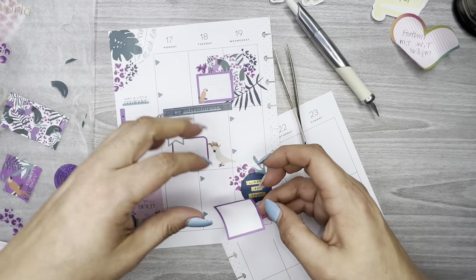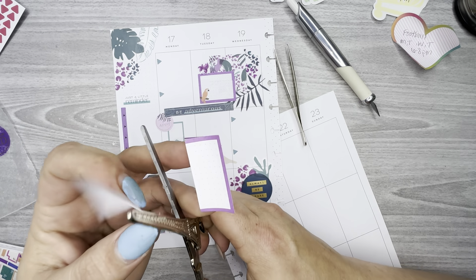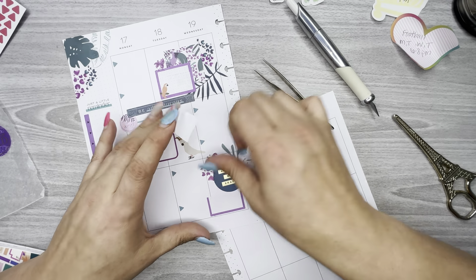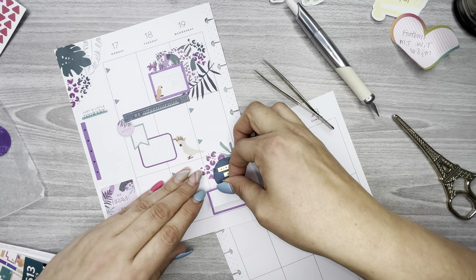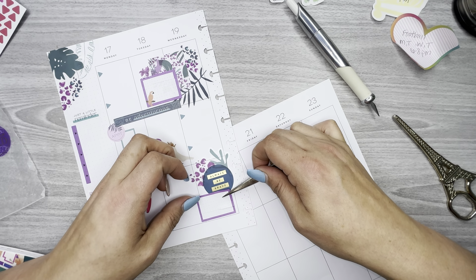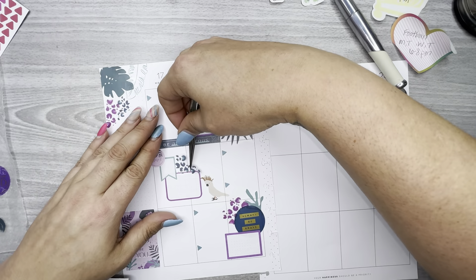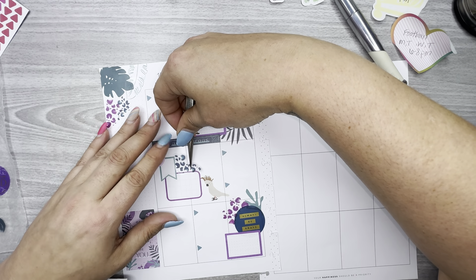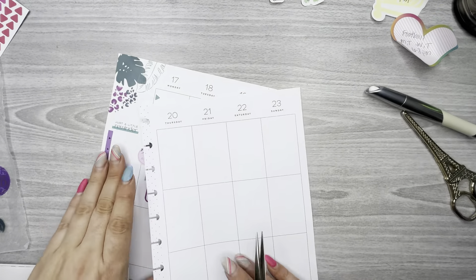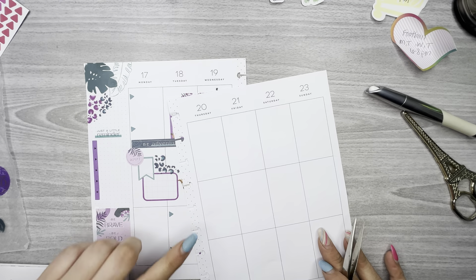I'm going to take this purple and cut it down to make it smaller because I don't need that big of a box. I want it to kind of layer over this circle too. There we go — right like that. I'm going to move to the other page. My son has football on Thursday and there's a bill due on Thursday, and that's it.